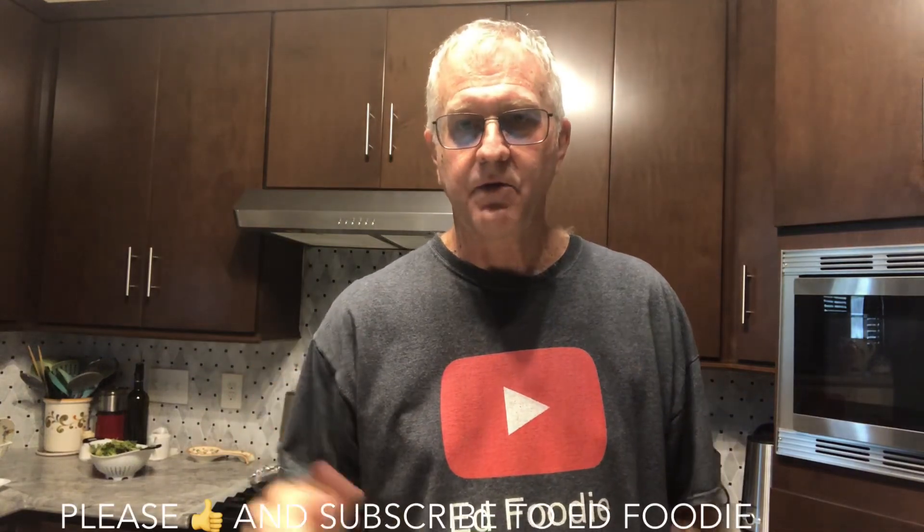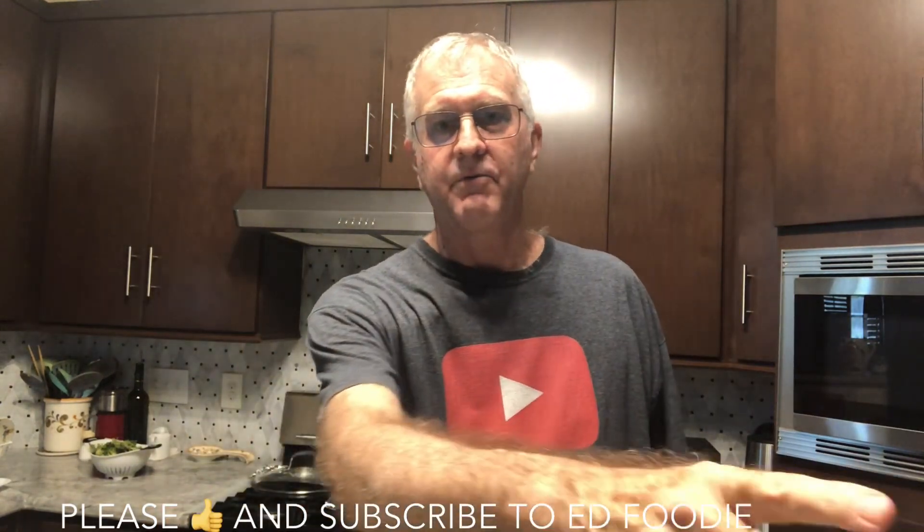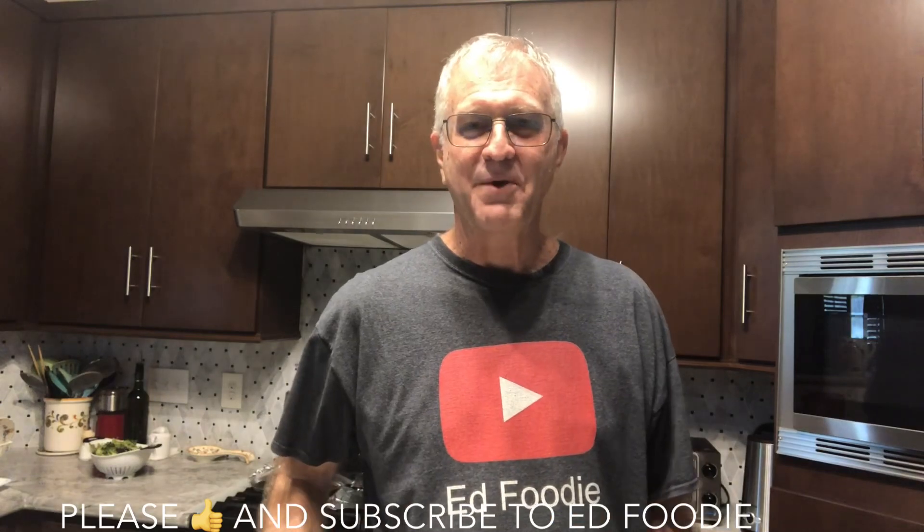If you liked the video, give me a thumbs up. Please subscribe to Ed Foodie right over there. Thank you so much for watching.